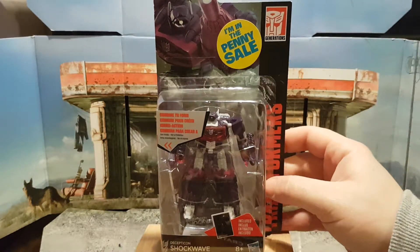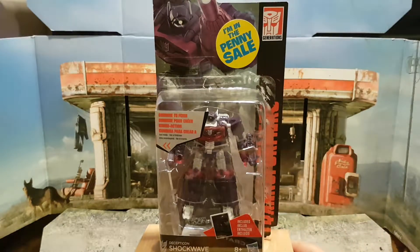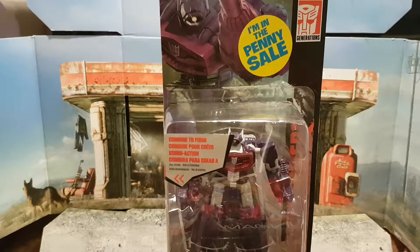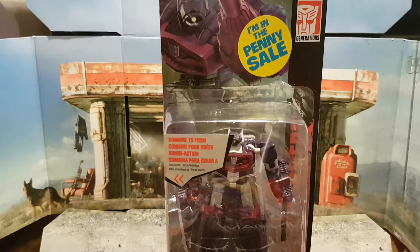Like I said in my previous video, I'm not entirely sure what you would call this generation or series of Transformers, but in my eyes he's just a mini Transformer. This is from the Combiner Wars set, which is based upon the most recent IDW Transformers series.